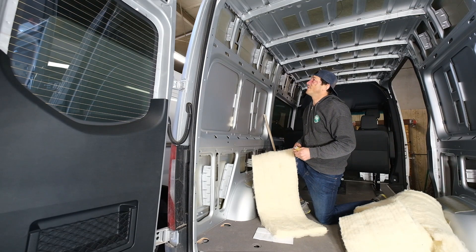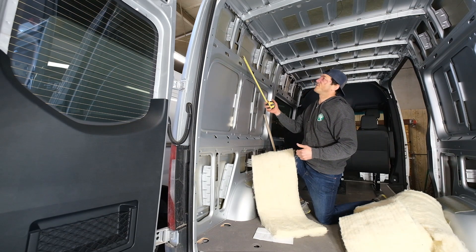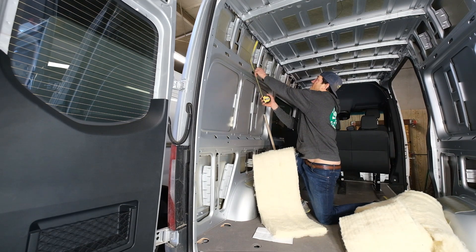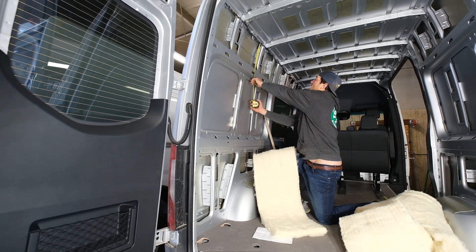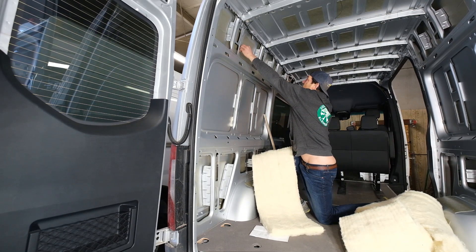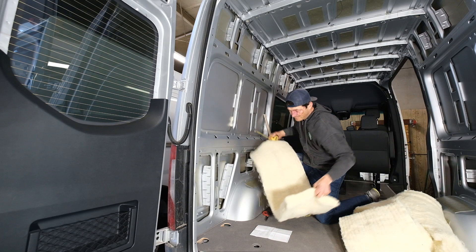All right guys, so let's stuff one of these flanges, is what I call them. It's going to measure from the top of the flange to the bottom — looks like it's 19 inches, and then we're 16 wide, so the batt's 16, which is convenient.